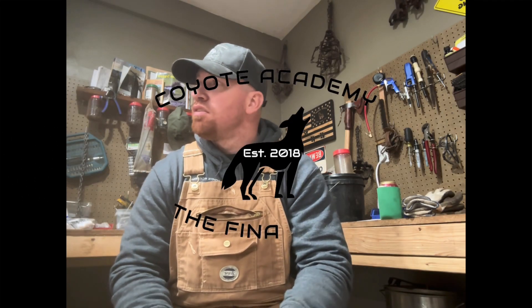All right, how we doing, fellas? Today it's kind of a gloomy day. It's been raining out. I was able to get some sets in, but I kind of wanted to talk to you guys and show you my bucket — or my buckets — that I carry and how I have it set up.